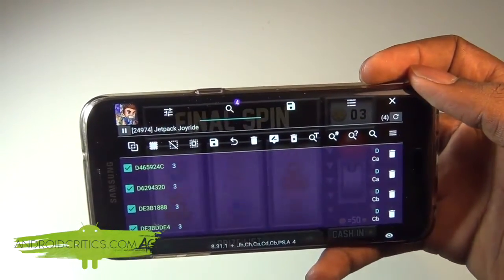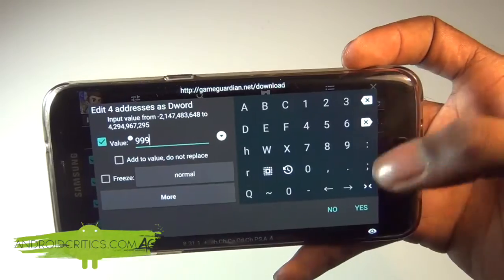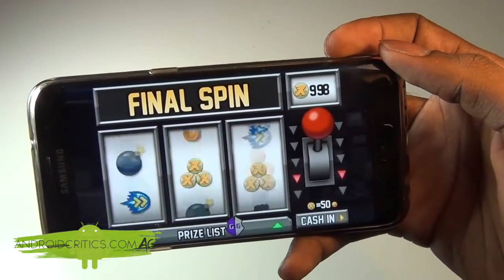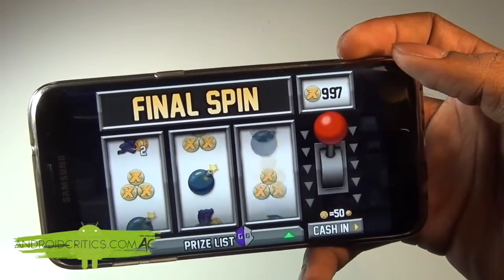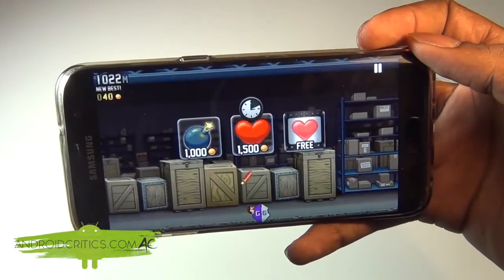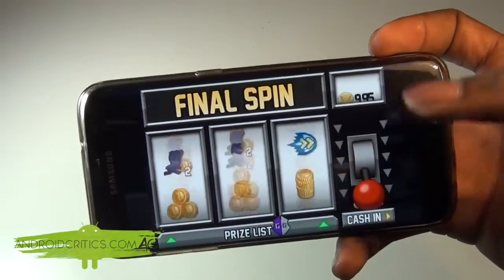Now I can hack Jetpack Joyride. I tap on the pen icon and enter 999, then hit Yes. I go back and hit X, then pull the lever. You can see we're now at 998, then 997 — we have essentially unlimited tokens. Game Guardian successfully hacked the Jetpack Joyride game. It's simple and relatively easy, and we can put in whatever token value we want.